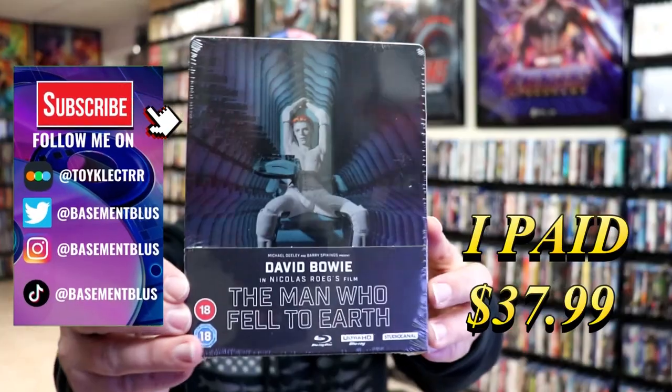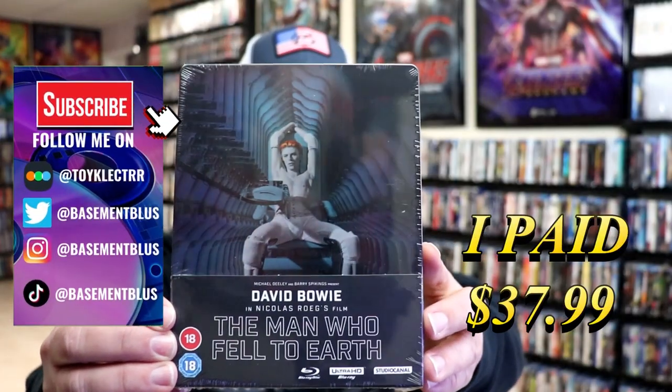So I've received my order for The Man Who Fell to Earth. This right here is a 4K steelbook.